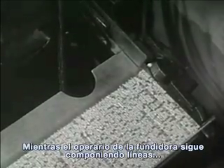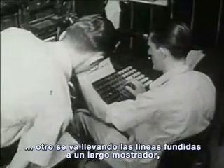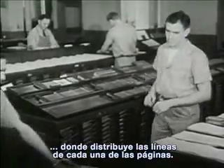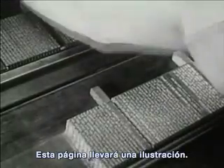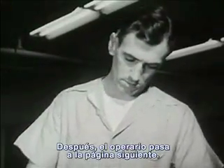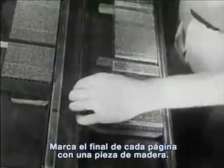As the typesetter works on new lines, a man takes the finished lines over to a long table. Here, he arranges the lines for each page. This page is to have a picture. The picture takes up the space of many lines. The composer then goes to the next page, and with a piece of wood, marks the end of each page.